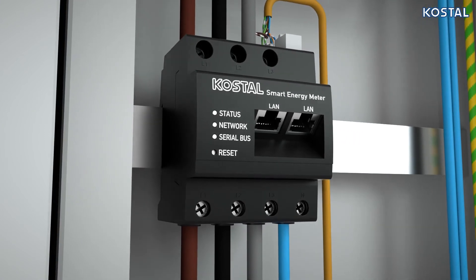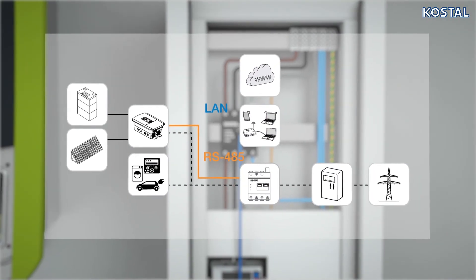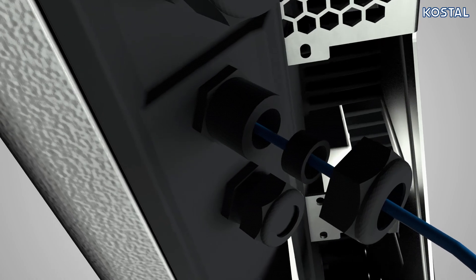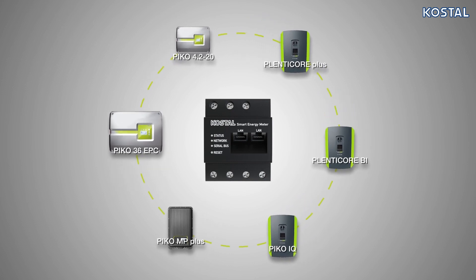Integrate the Smart Energy Meter into your local network using one of the two RJ45 sockets available. This gives you the option of transmitting log data to the Coastal Solar Portal, accessing the integrated web server, or installing software updates on the Smart Energy Meter. The free LAN socket can be used to connect more Coastal Inverters, giving you the option of dynamically restricting the feeding capacity of the PV system to a particular level of active power.